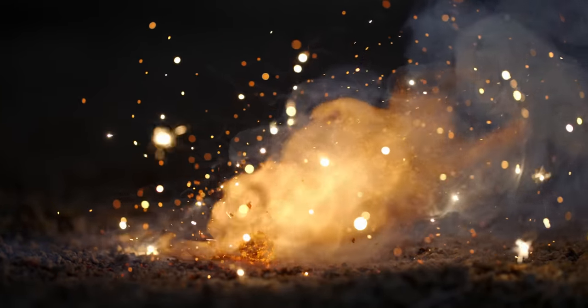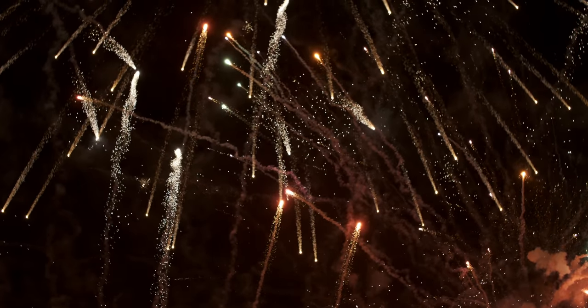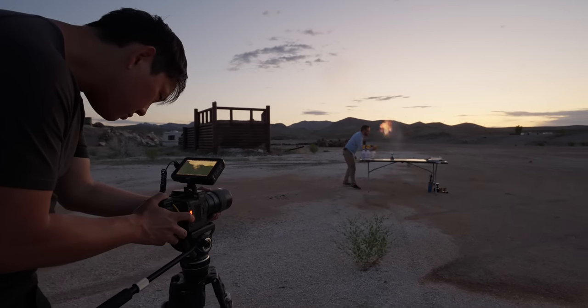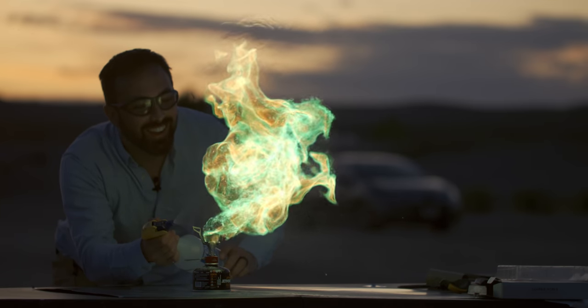A great way to test dynamic range is giant balls of fire. Honestly, I was pleasantly surprised with the image quality coming out of this camera. Even my Sony a7IV can get more dynamic range, but for something that's high-speed like this, this is pretty dang good.